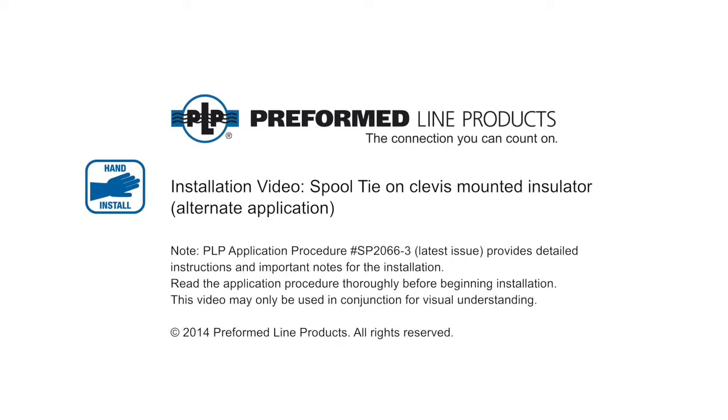Welcome to Preform Line Products. The following presentation illustrates an alternate recommended hand application of the spool tie.